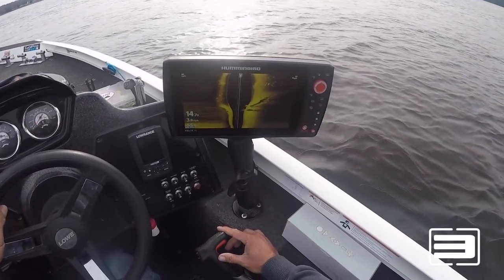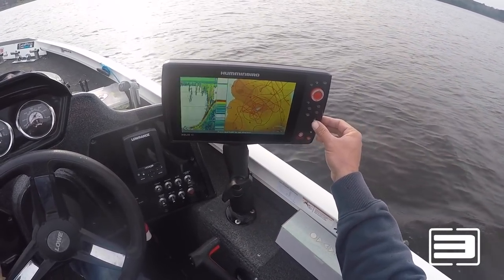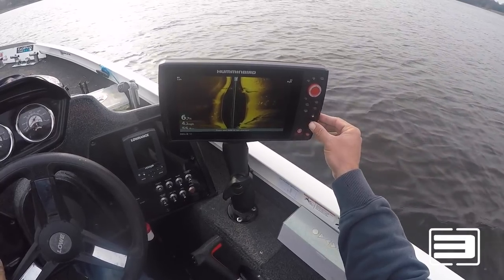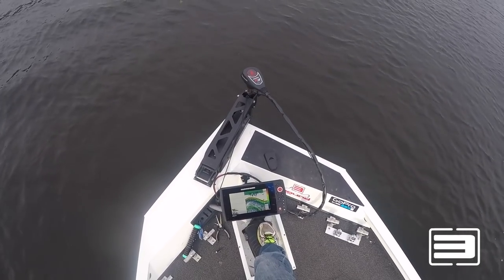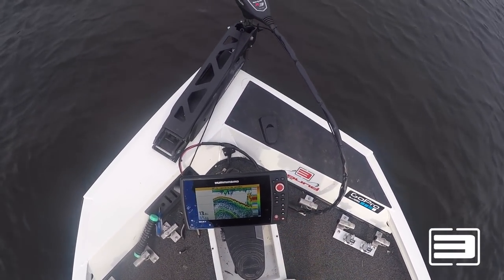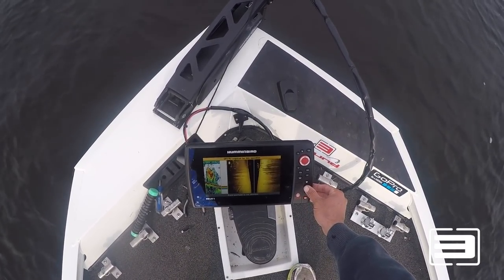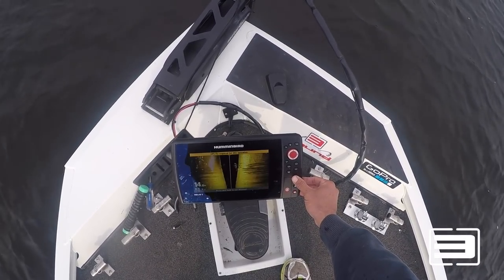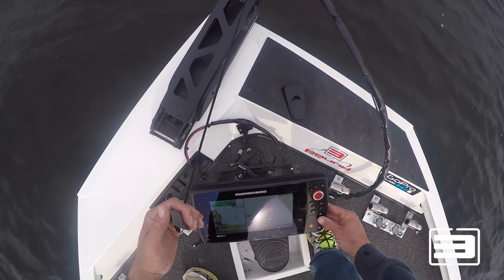That looks pretty good. There you go — both standing up. Then you get up to a six-foot flat, and I just want to make sure that I have perfect marks on them. There's a green one there — there we go.